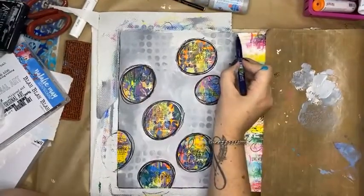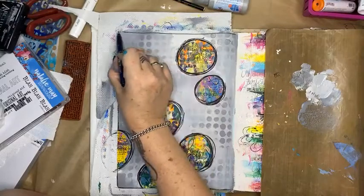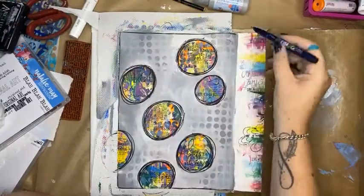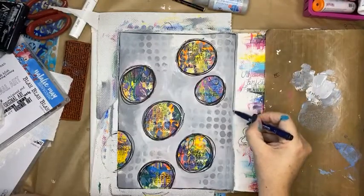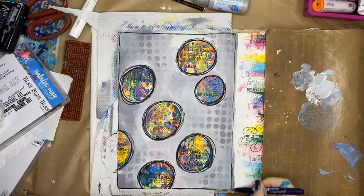This works great with a black background as well. I didn't want to do black — I felt like doing grey today.